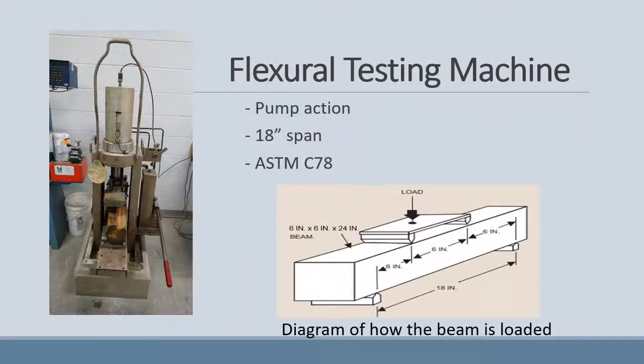To test the tensile strength of our beams, we used a flexural testing machine at Algonquin College, as seen in the picture on the left. The beams would be loaded onto the machine, and a force would be applied on top until the beam was broken. The force required to break the beams was recorded.